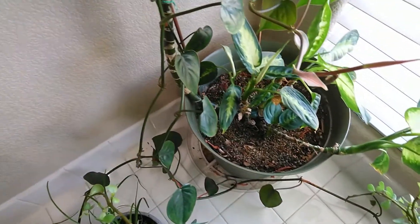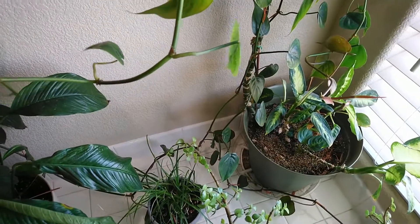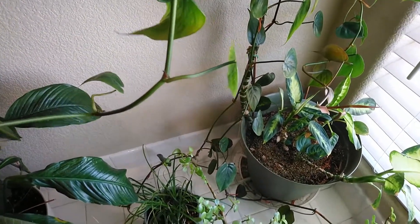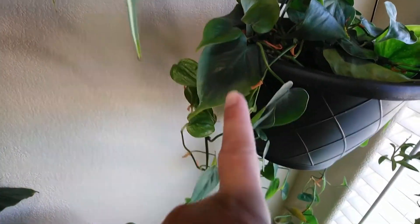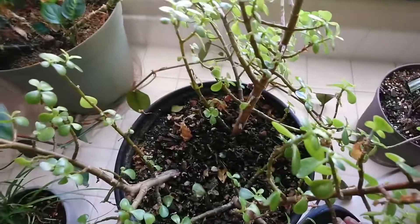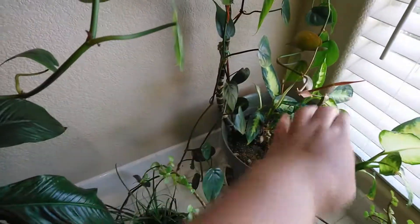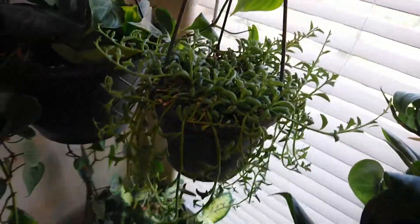These leaves here are new — it was completely dead, not really dead, but the leaves were gone. The roots were still there though. So this is my heart philodendron. I want this growing everywhere — half of it is over there and over here. And this is my string of dolphins — I just watered them.